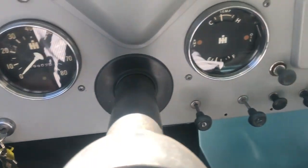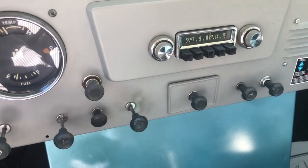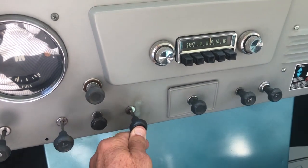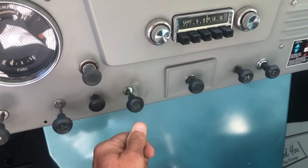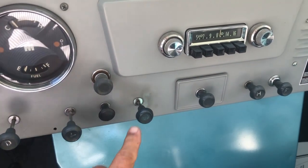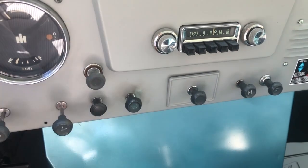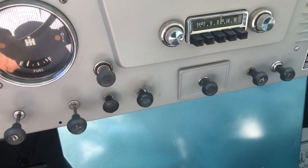When you start this truck and it's cold, you want to pull the choke out. You don't have to pull it out all the way, but you can pull it out part of the way — at least that much. Then start it up, and as it warms up, you just feather that choke back in. It takes a few minutes to warm up, but that's the way old trucks are.